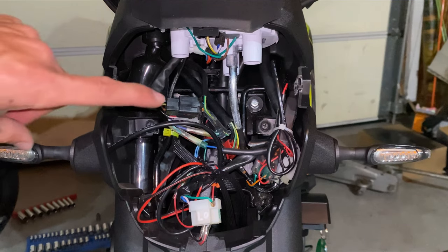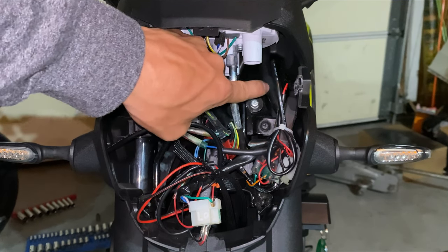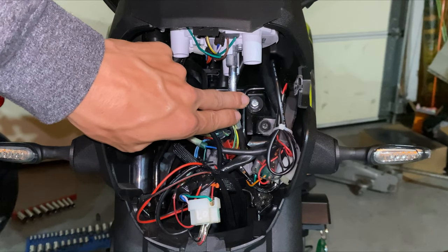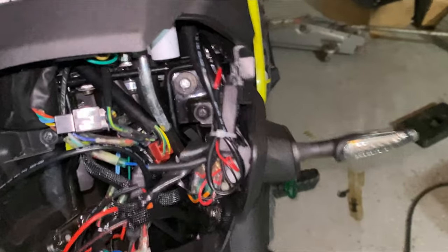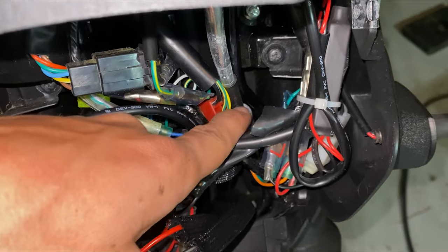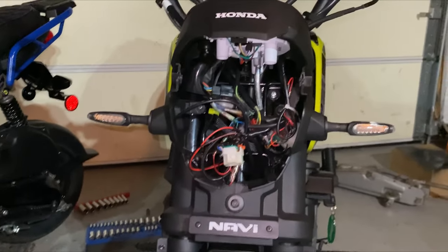Looking at this dead on — this used to turn this way and go around that black piece and down. That's not how it was actually designed to work. Now it's just fed straight up, and you can see it's going to come straight up from there and feed right in. That's going to be a lot better for it and a lot better for the bike.